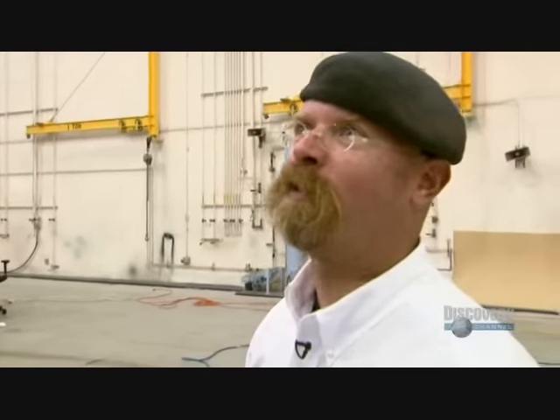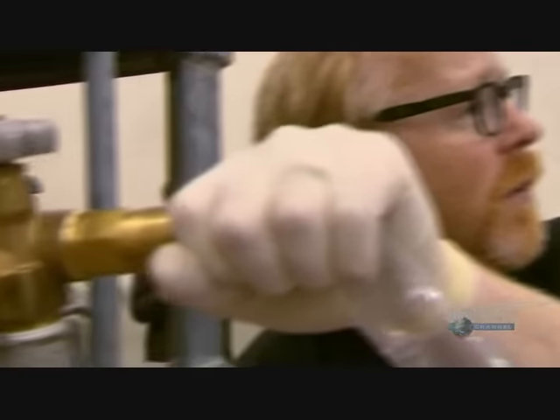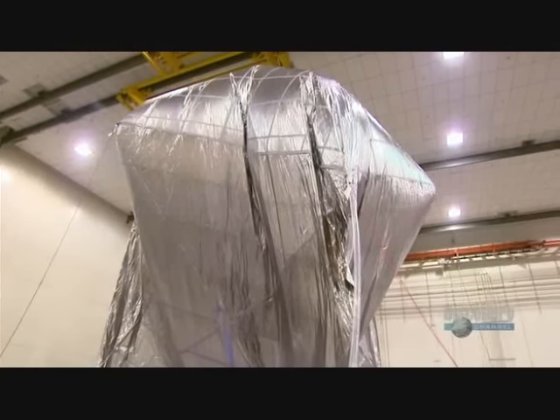It's a balloon made out of lead and it's up there — it's floating. The myth is at work.